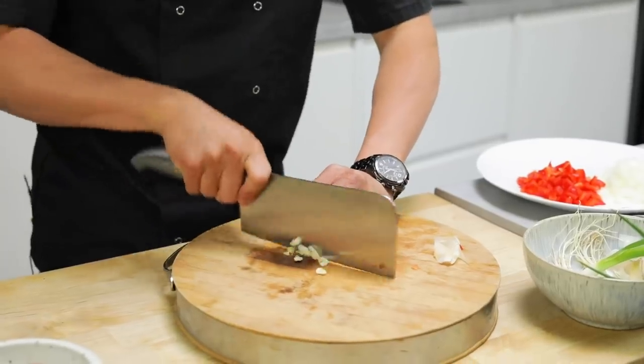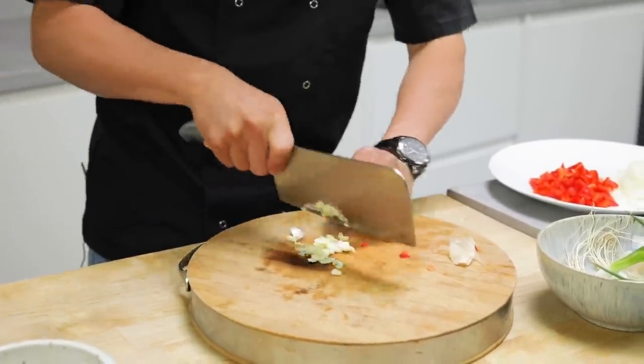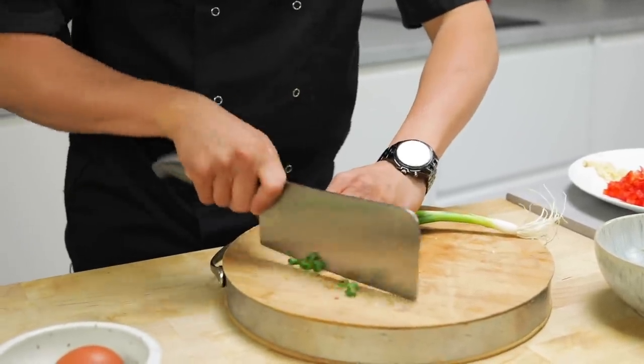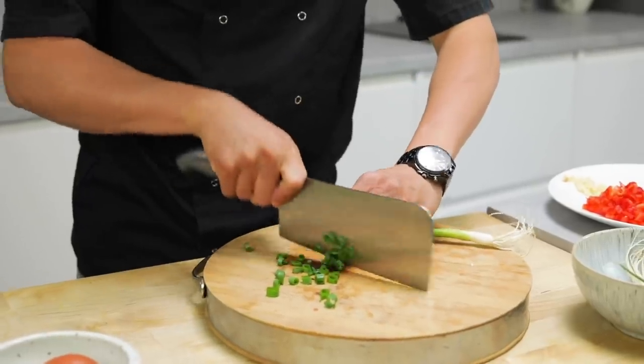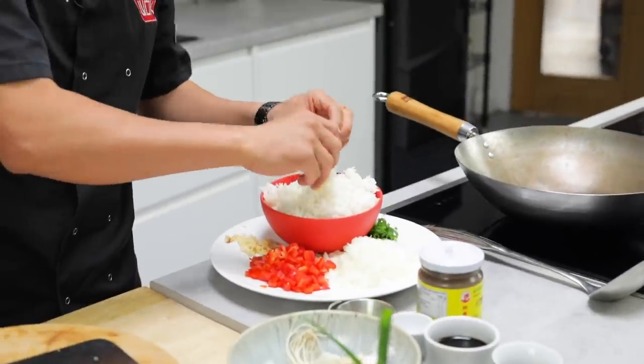So I've got my onions and my pepper diced up. I'm going to put a little bit of garlic into this as well, and then your spring onion is for the end. And as mentioned, the rice, which has already been cooked and cooled.